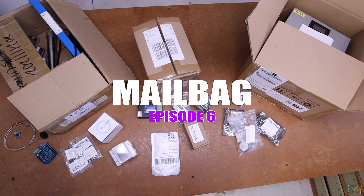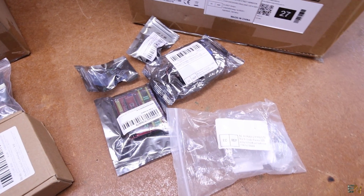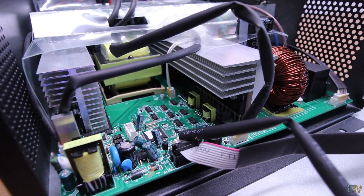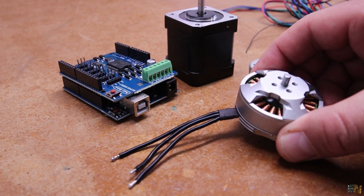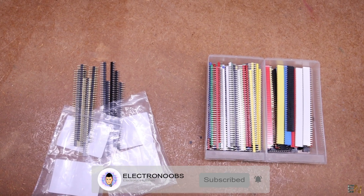Welcome to another episode of Mailbag, the video series where I show you what new stuff I receive for my workshop and for my future projects. In this way you get an idea of what to expect for the next months, but also get ideas for what modules, devices, tools, sensors, new tech and components to use for your own projects. I buy and show them to you so you don't have to before checking them out.